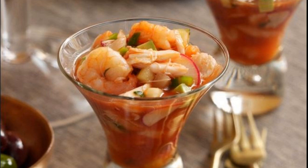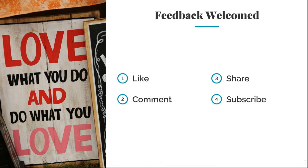That's a nice spicy punch that everybody will enjoy. Remember: love what you do and do what you love. If you like this video, remember to like, comment, share, and subscribe. Till next time!